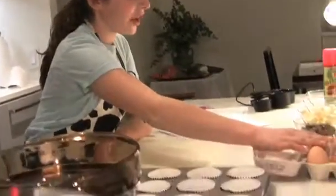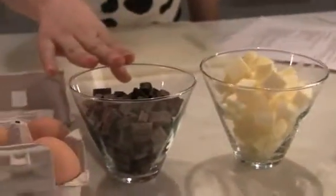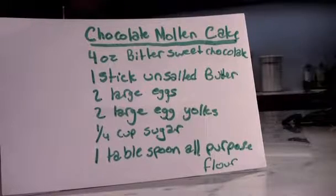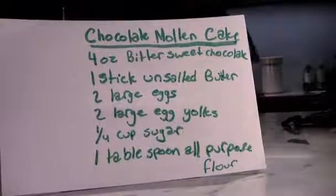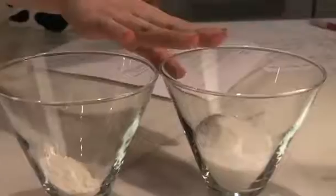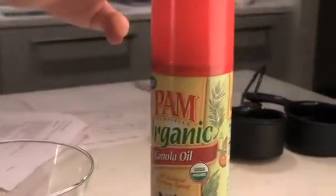Two large eggs and two large egg yolks. Four ounces of dark bittersweet chocolate. One stick of unsalted butter cubed. One tablespoon of flour. One fourth cup of sugar. And a pan baking tray.